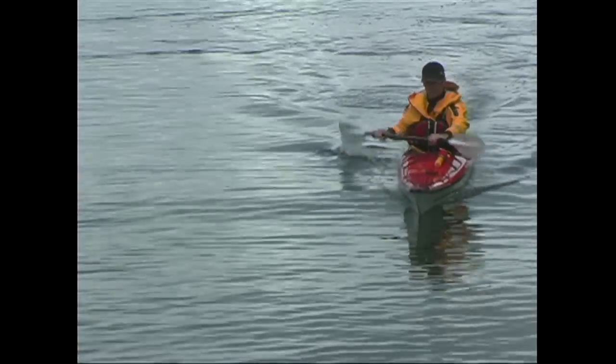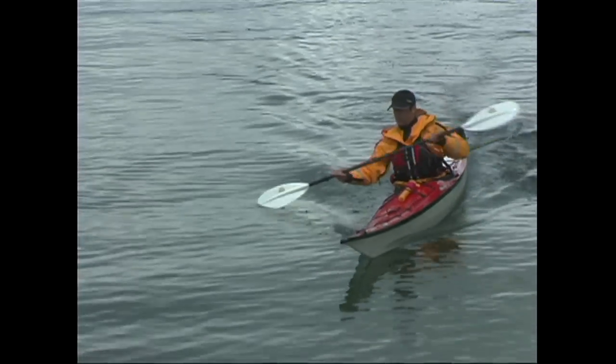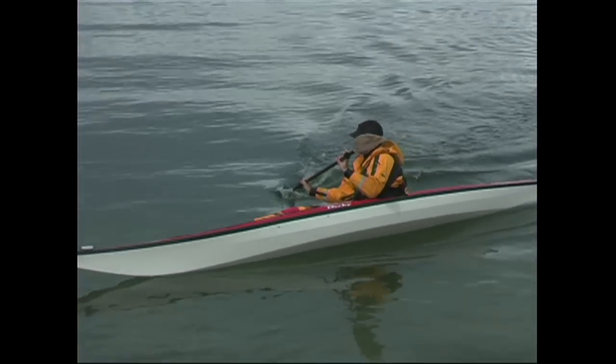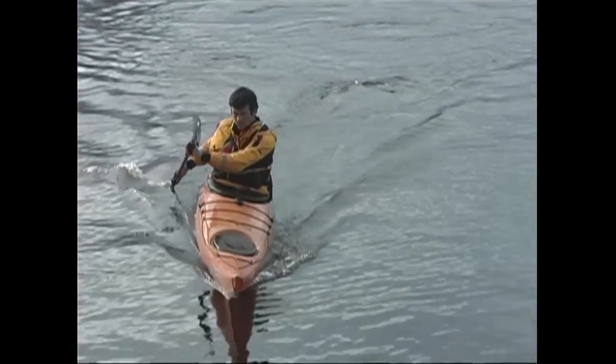Start with some forward speed and then initiate your turn with a sweep stroke. You'll then tilt your kayak in the direction of your turn and place your high brace on that same side. You'll need to cock your wrist back to get a good climbing angle on your blade.